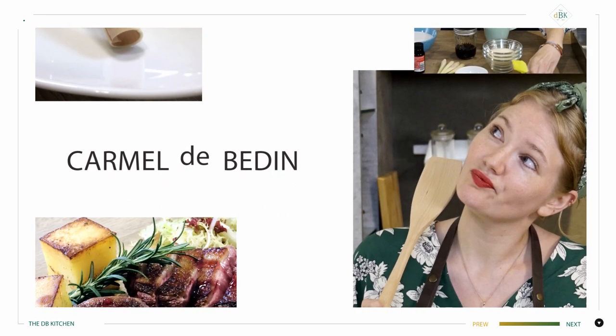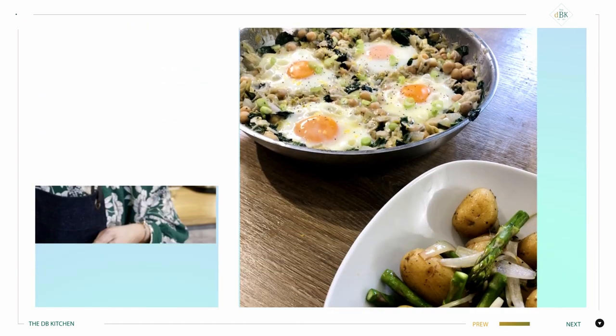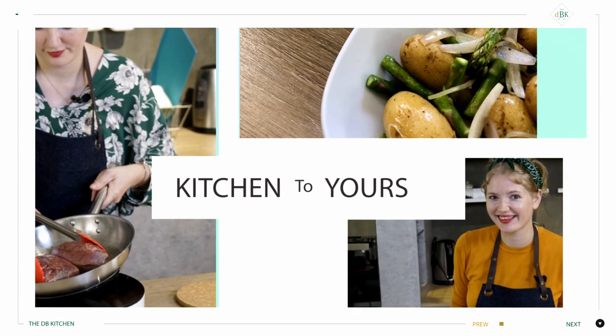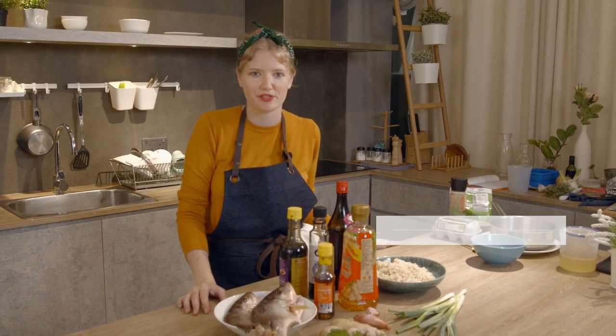I'm Carmel Debedin. I believe food shouldn't just taste good, but it should look awesome as well. Join me as I bring my kitchen to yours. This is the DB Kitchen. Welcome to the DB Kitchen. I'm Carmel.